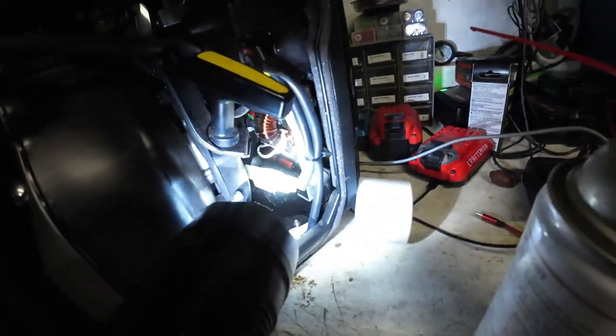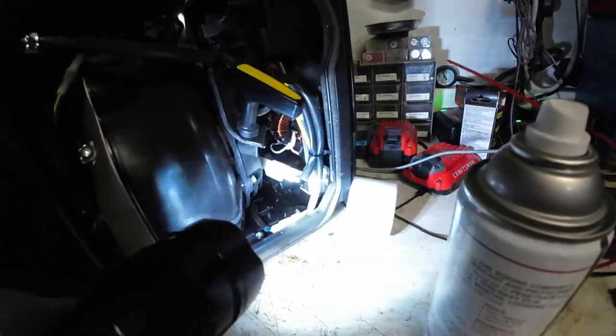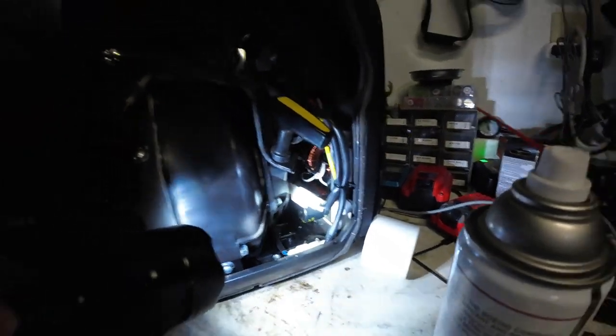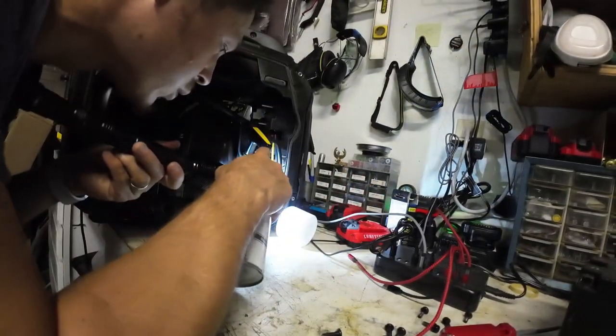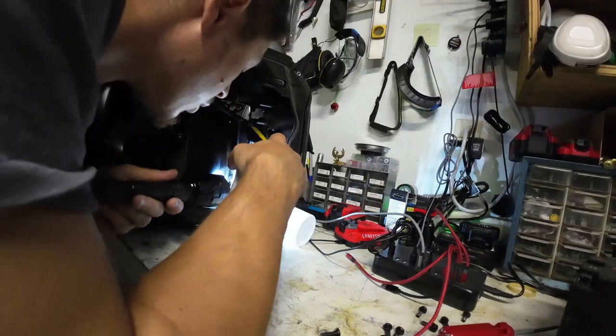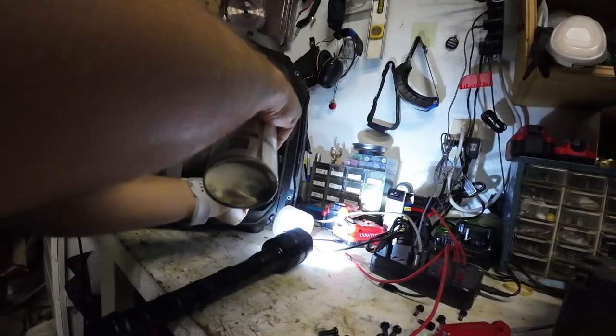A lot of the other components in there behind this plug are encased in epoxy. So overall I'm actually quite impressed with the waterproofing — or the corrosion-proofing — that's already in there.